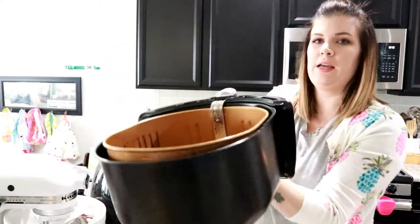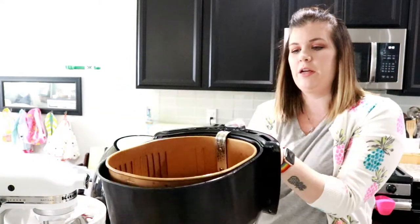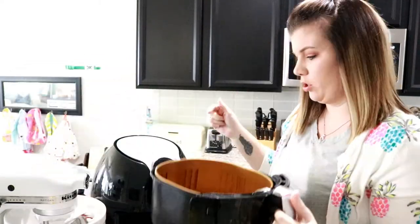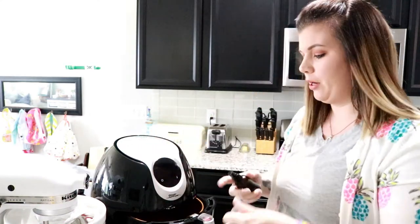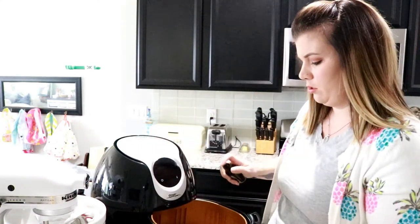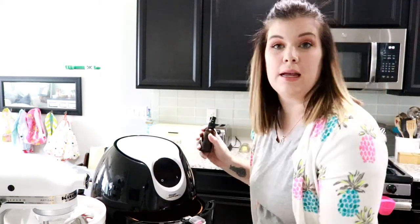This is the last shake I'm going to give them. You can see and hear that they're nice and crispy, but the insides don't cook as easily. So we're going to give it the last four minutes. I'm going to spritz it with a little bit of olive oil and give it the last four minutes, and get out a container to put these in.